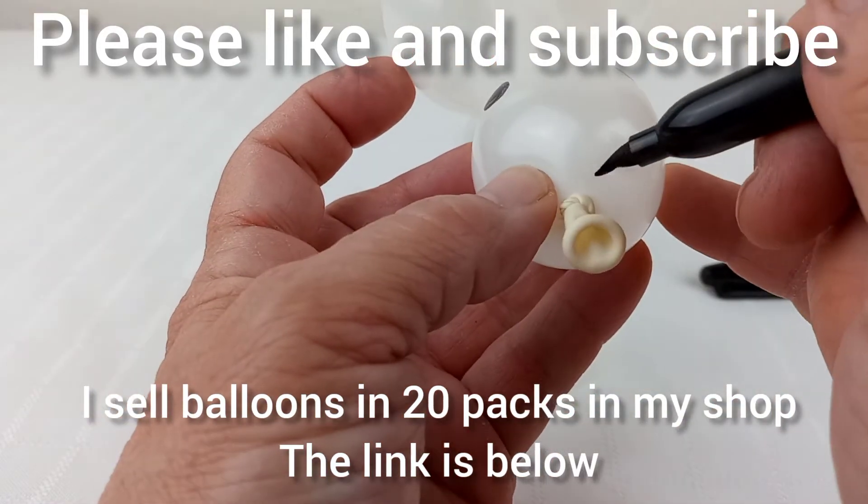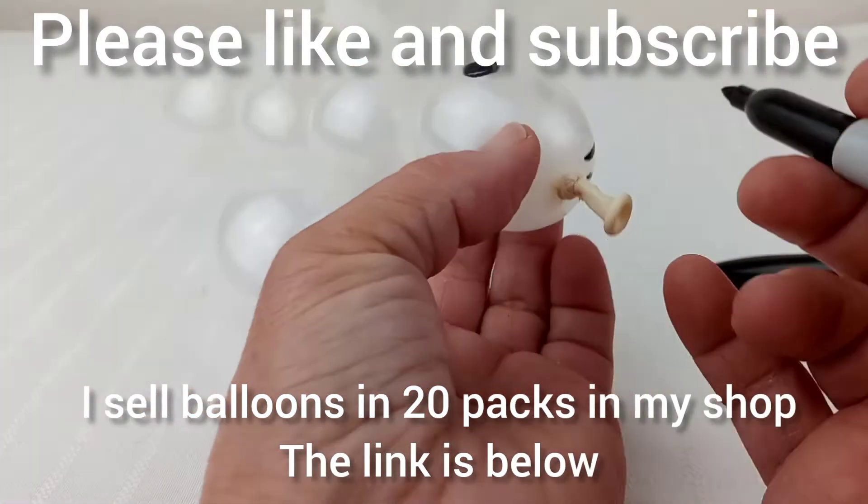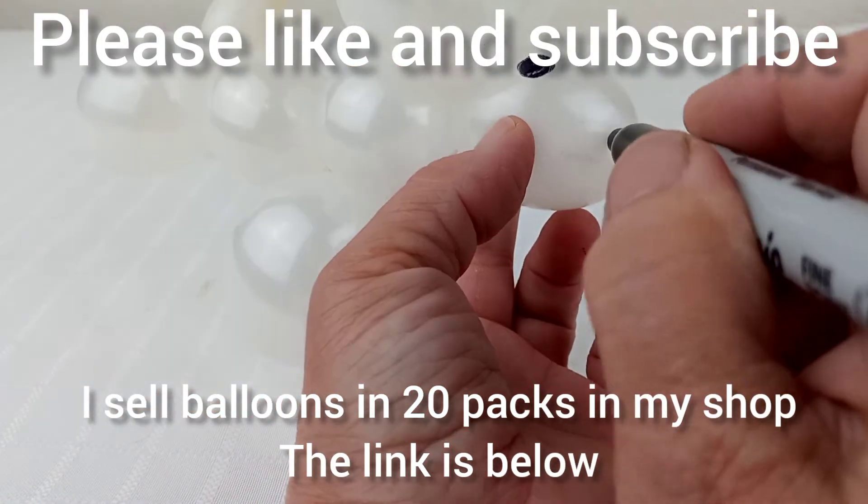I sell 20 packs of these balloons in my shop. You can find the link below. Thanks for watching and have a great day.